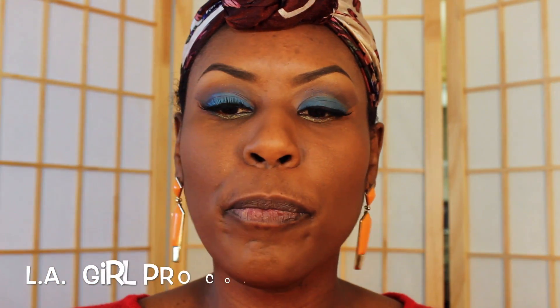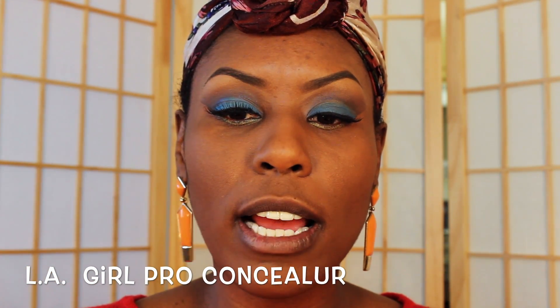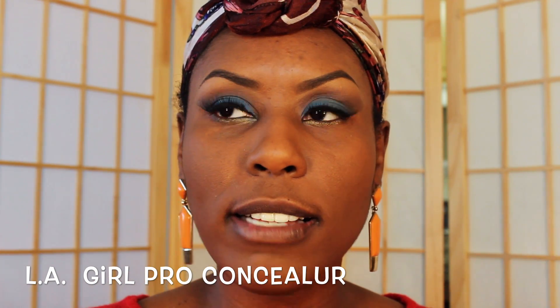First I'm gonna start with highlighting. I've been using Pro Concealer — this has been an awesome product. I did a review on this, and these are like the best things going right now as far as concealers. So if you have a local beauty supply store, go check to see if they have these. Find your color, find a shade lighter than you and maybe even darker, and you can play around with these for highlighting, contouring, and concealing.